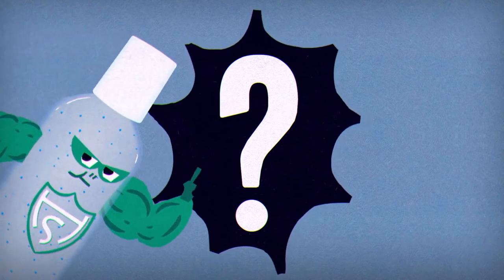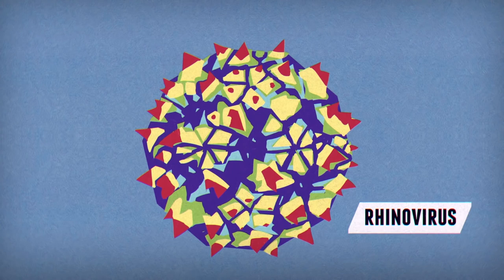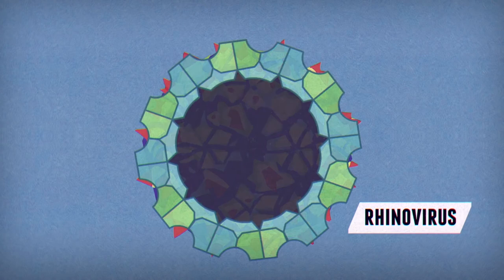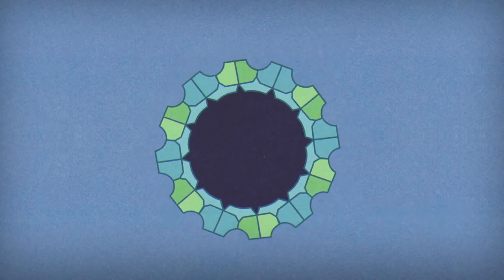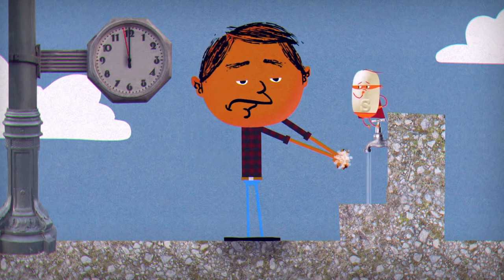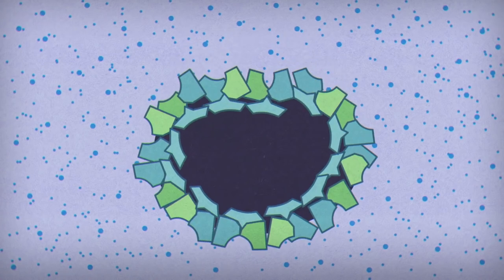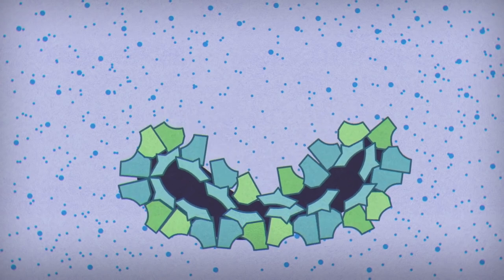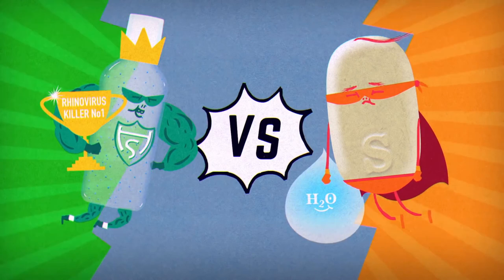Whenever possible, soap and water are recommended for a coronavirus. But does that mean it's best for every viral outbreak? Not necessarily. Many common colds are caused by rhinoviruses that have a geometric protein structure called a capsid instead of a lipid membrane. The capsid doesn't have as many weak points where soap amphiphiles can pry it apart, so it takes longer for soap to be effective. However, some of its surface proteins are still vulnerable to the destabilizing effect of hand sanitizer.